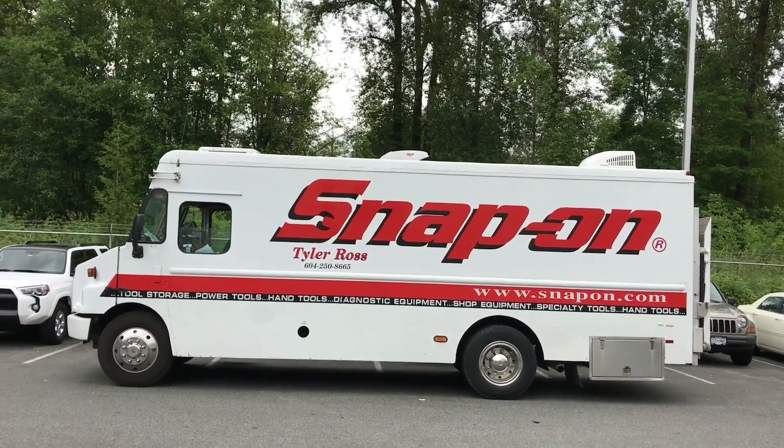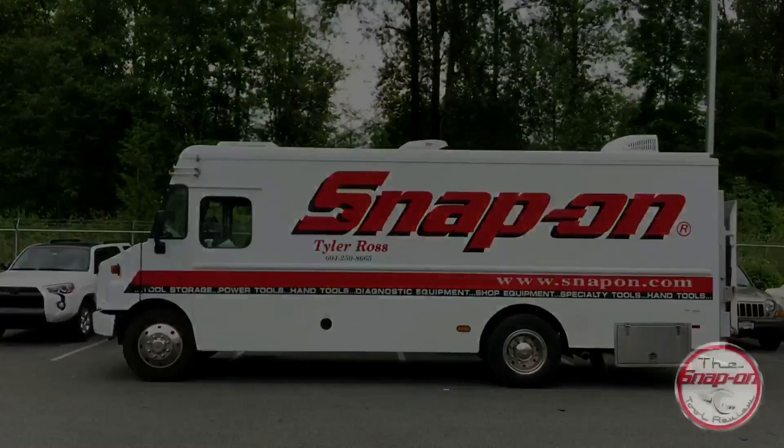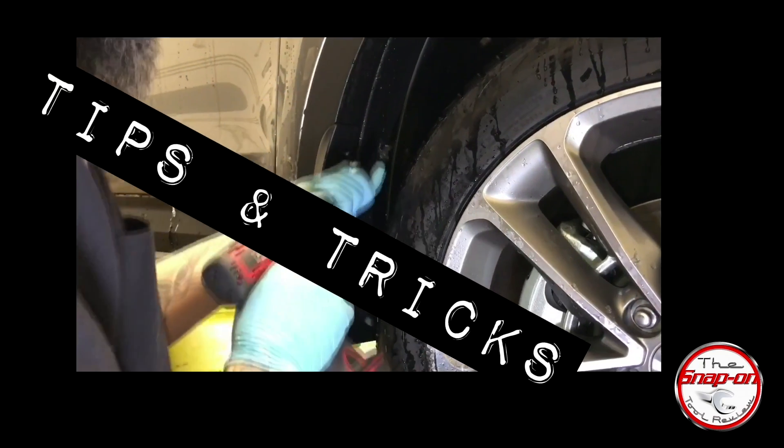It's Snap-on Wednesday! Let's do it. Everybody hates you when you love rock and roll!